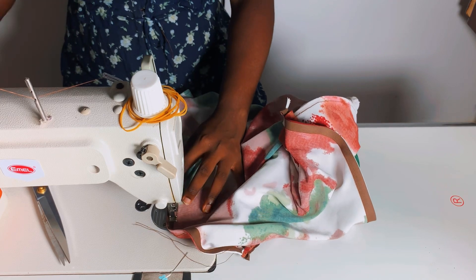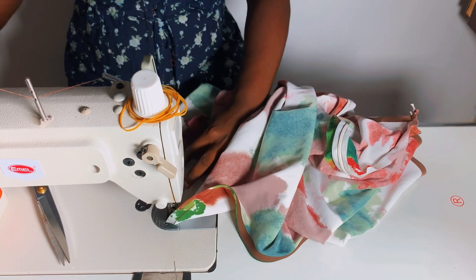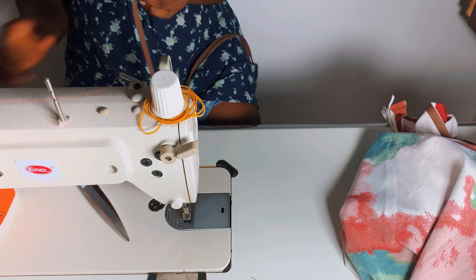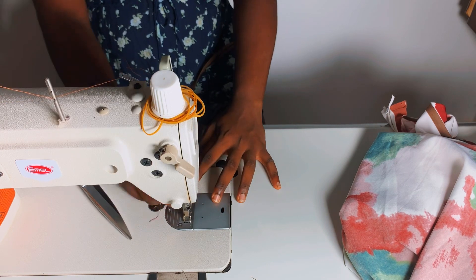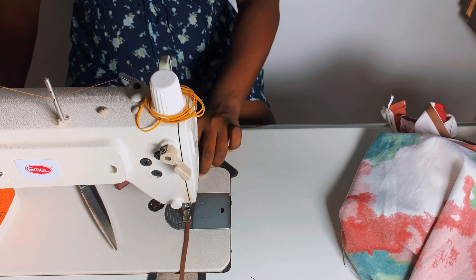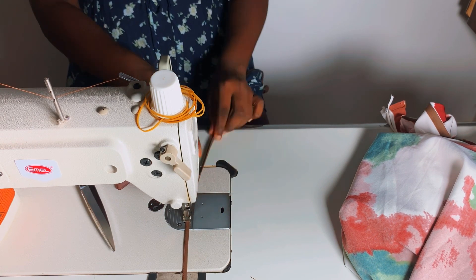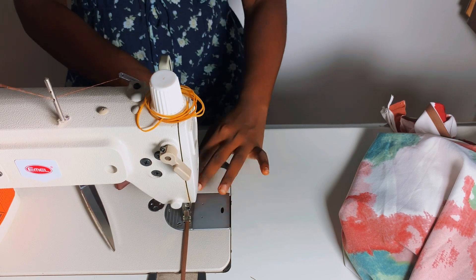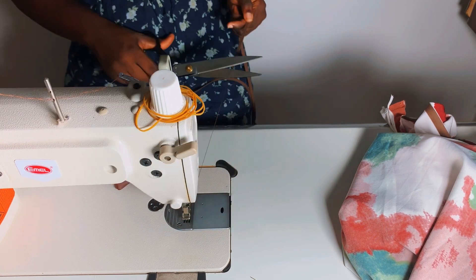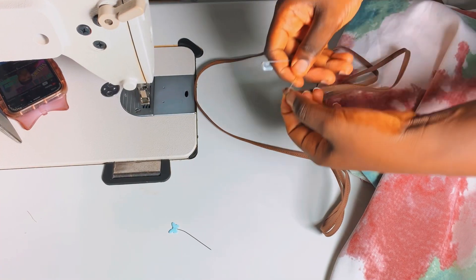The next step is to make the rope we'll pass through this channel. I'll fold my bias tape in two and stitch along it to create the rope — you can also form your rope from the fabric itself. I continued stitching until the rope was about 60 inches long. I wanted to ensure the rope can go all the way around the channel so that it doesn't get lost inside.